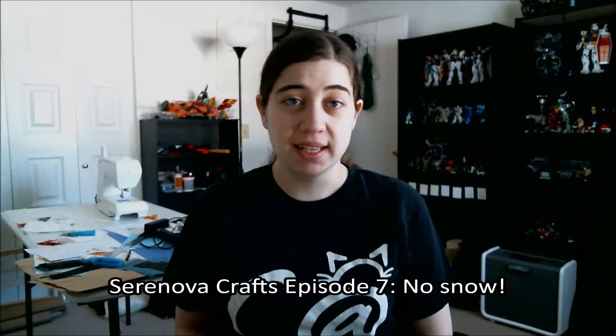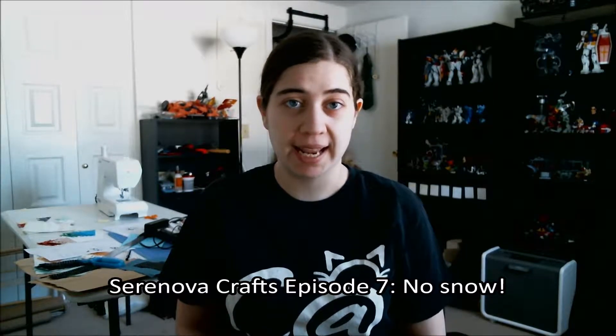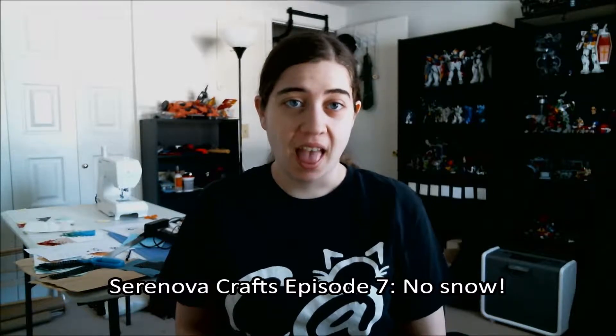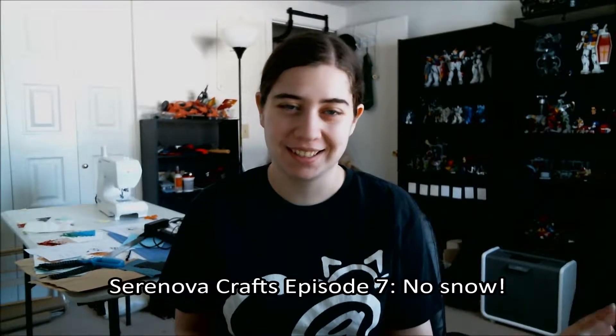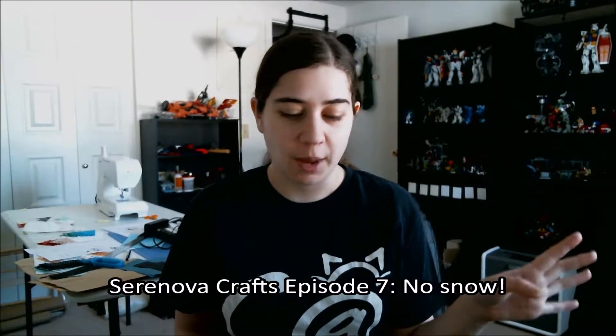Good morning, everyone. It is Tuesday, February 18th, 2015, and this is Episode 7 of the Saranova Crafts Podcast. Hi, everyone. I'm Jessica, your host. I can be found at Saranova on Ravelry and Twitter, and Saranova underscore Phoenix on Instagram. You can find my blog with the show notes at myknittinglife.wordpress.com.